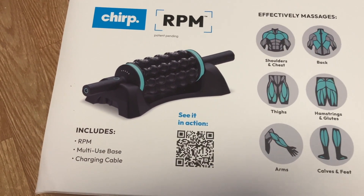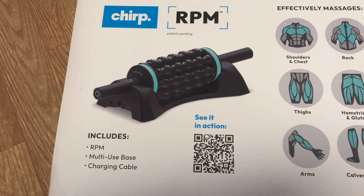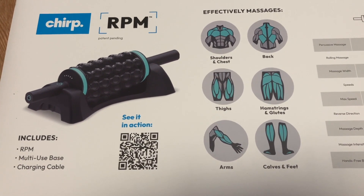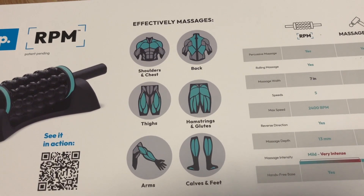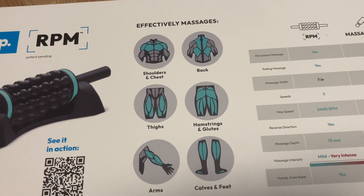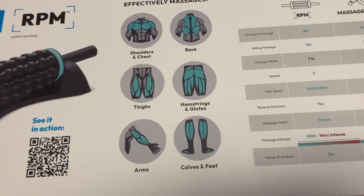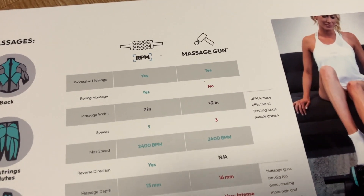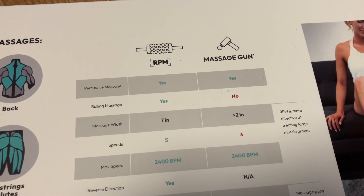Inside the box includes the RPM, the multi-use base, and the charging cable. There's a QR code if you want to check out more videos on it. The different areas it can effectively massage are shoulders and chest, back, thighs, hamstrings and glutes, arms, calves, and feet.